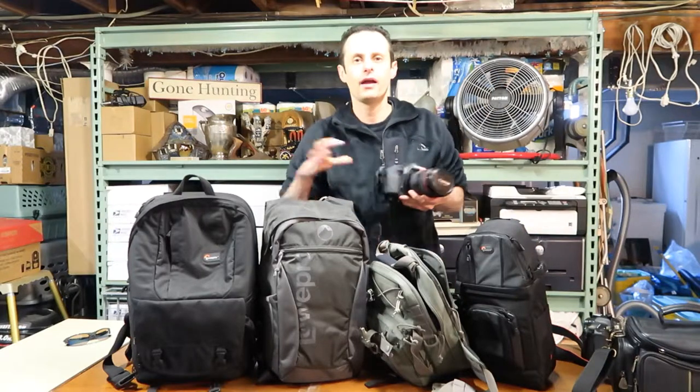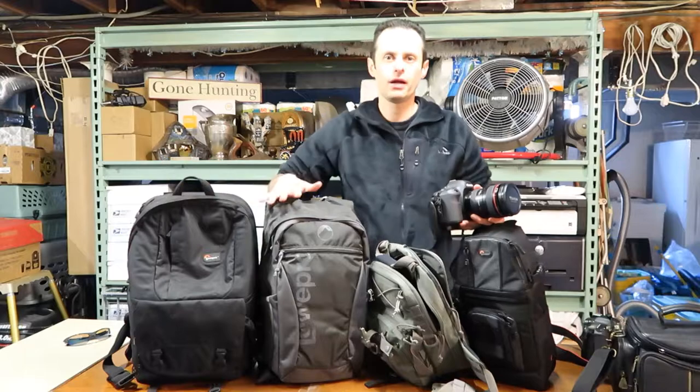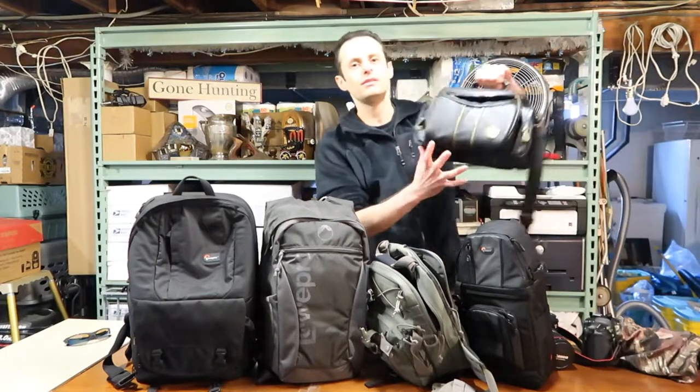When you have all those different cameras, you need the correct bag to get the job done. That's why I have a bunch of them right here and I use each one of them.